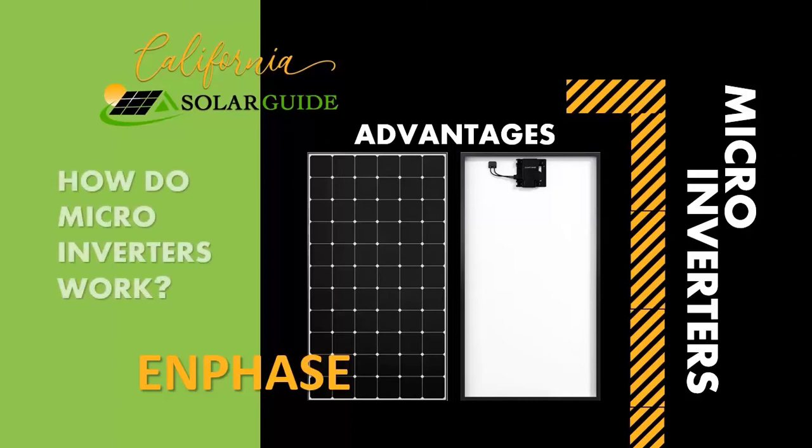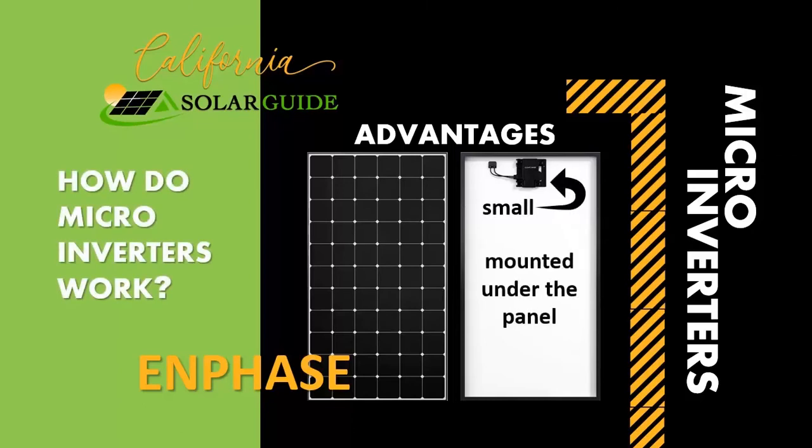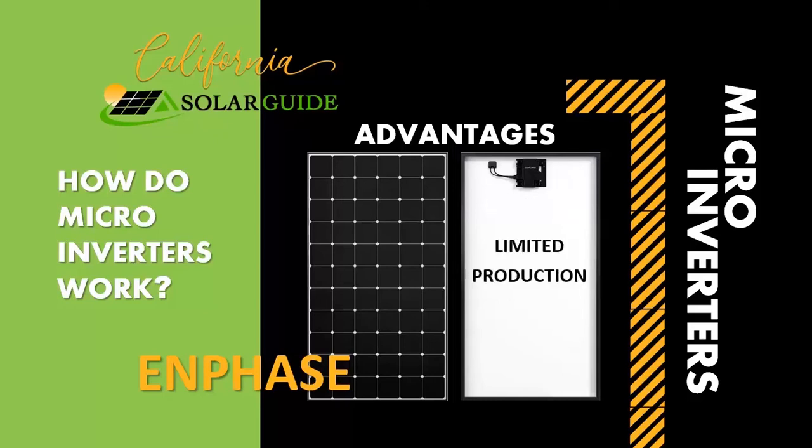How do microinverters work? As the name implies, they're small and are mounted under each solar panel. They convert your DC to AC right on your roof. The significant advantage of a microinverter is that if a panel goes offline or is shaded, the rest of the array continues to produce power.